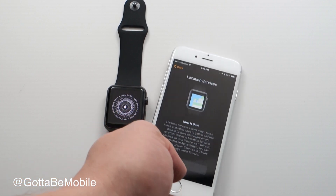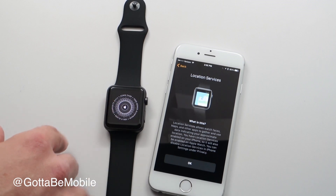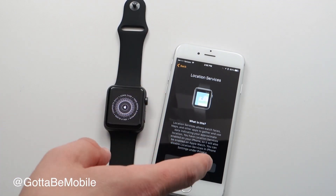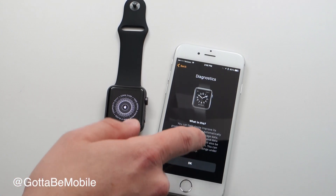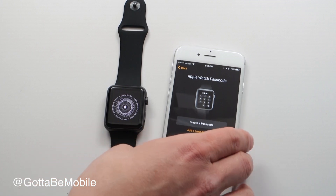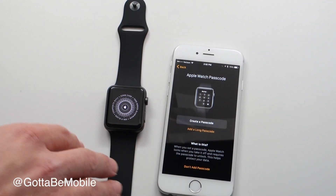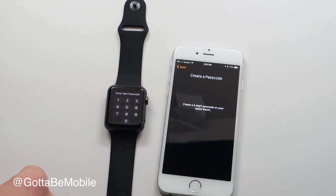While you do this, the Apple Watch will show a cool reverse animation outlining your watch face. For Location Services, hit OK. We're going to say yes to Siri and Diagnostics. Now we need to create a passcode — this tells your Apple Watch that you are who you say you are. Tap 'Create Passcode.'